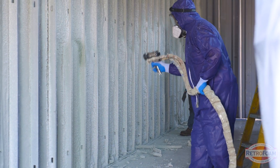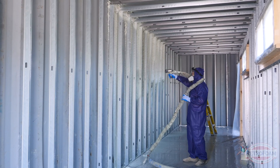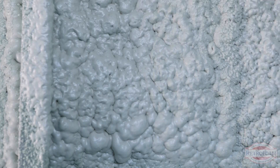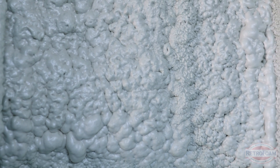Closed cell spray foam is a great option for this project. Closed cell spray foam doesn't have the same expansion rate that open cell does. In these small cavities, closed cell is the best option because it's not going to expand. You're not going to have a ton of cut back for it and you're not going to have any wasted product. It's the perfect option for these kind of shallow walls.